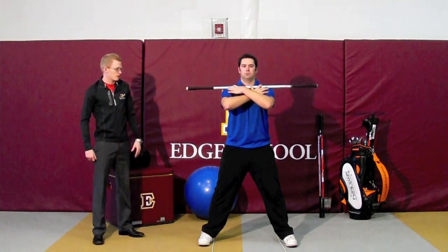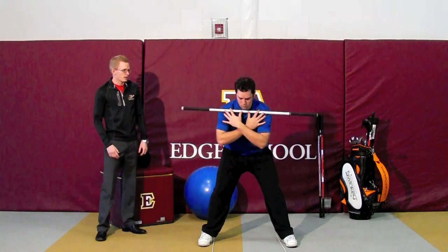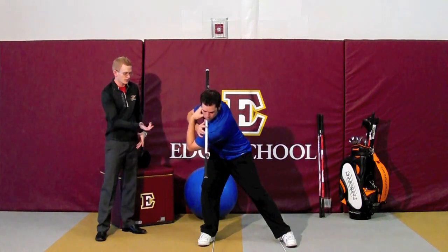Now he's going to bend over at the hips. And using the Swinke, he's going to try and point with the Swinke towards the rod on the opposite side. As he turns, he can look down the shaft of the Swinke and look right at the rod there, and then he'll rotate back the other way.